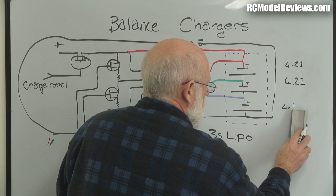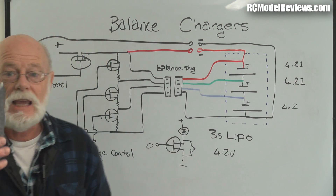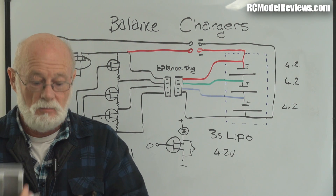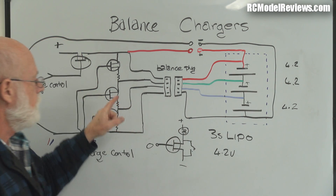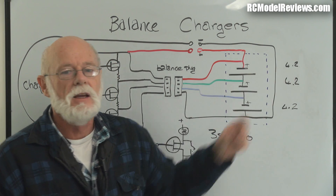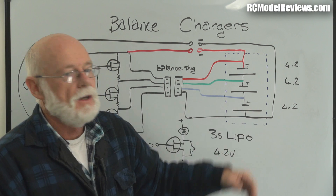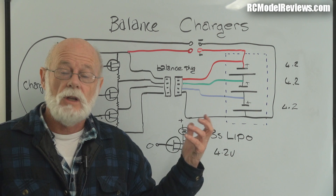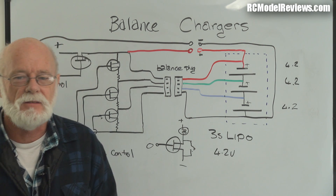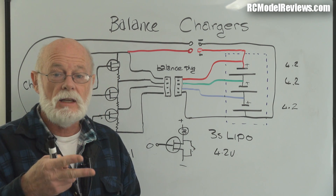The two overcharged cells come back down to 4.2V, then the charger starts pushing current again. The remaining low cell goes up a bit, then the cycle repeats. This incremental charge-discharge-charge-discharge process to bring that low cell up takes a very long time. Because it can only draw a very small current through those small resistors, it sometimes takes longer than the charger's timer allows, and you'll get an error saying 'overtime' or similar.